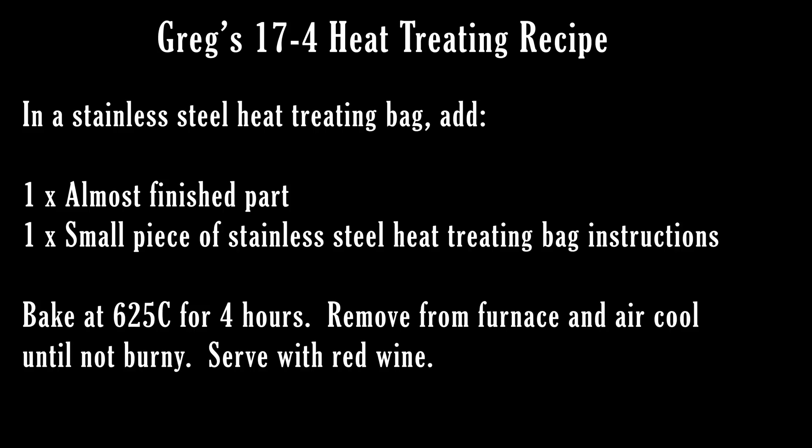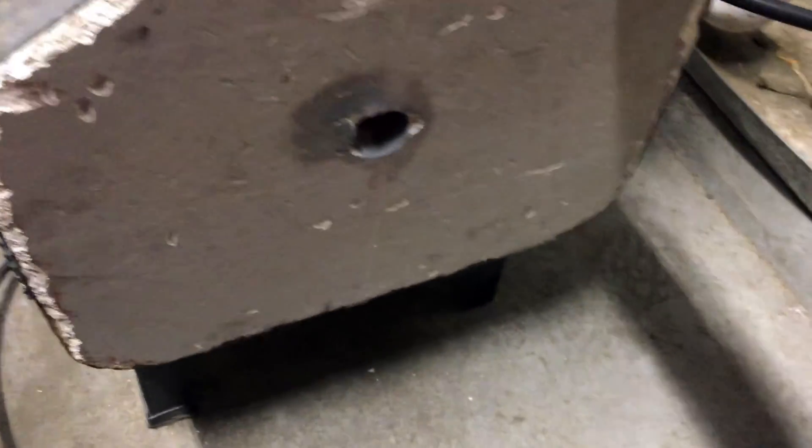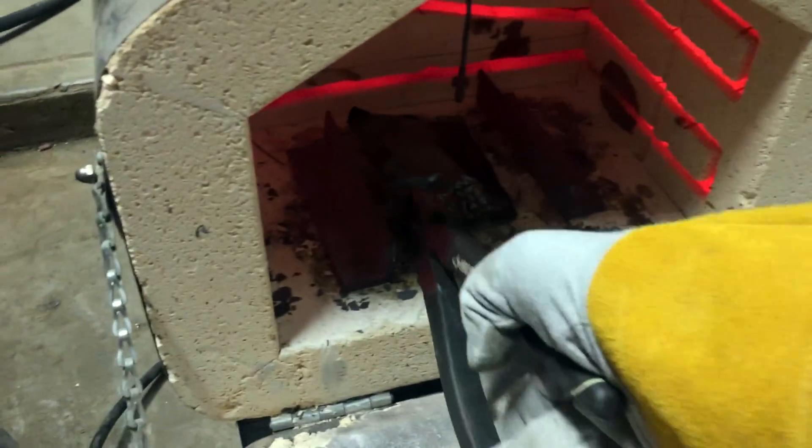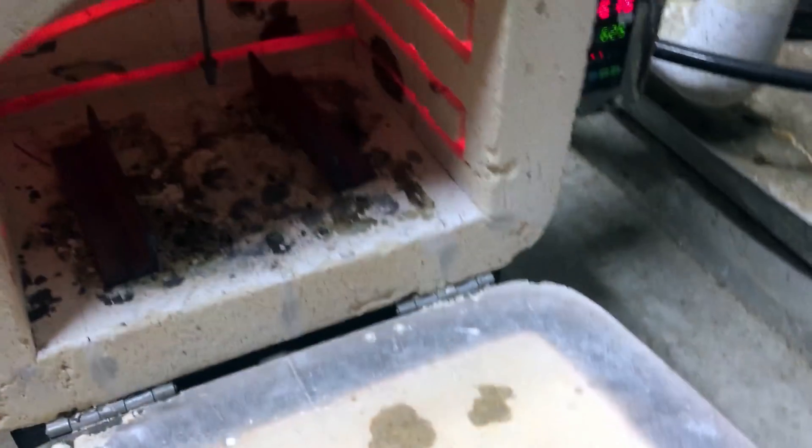You may be wondering why in my little recipe it includes a small piece of stainless steel heat treating bag instructions. That's a little piece of paper — you throw it in the little envelope, and the paper will actually turn into charcoal. It'll absorb all the oxygen in the envelope and suck the oxygen away from the metal, so there's a little less chance of oxidizing.